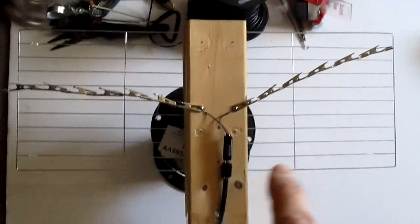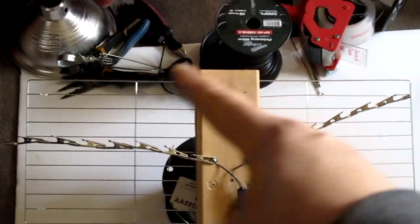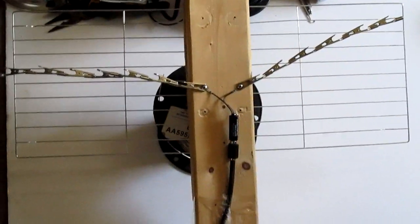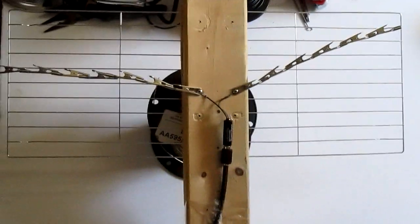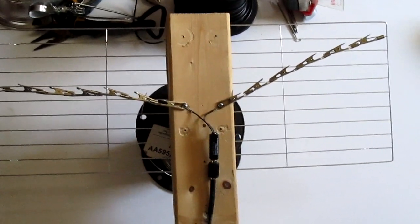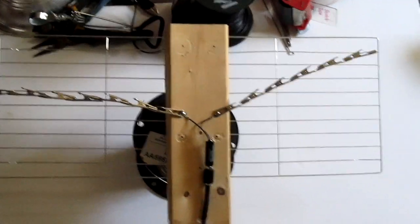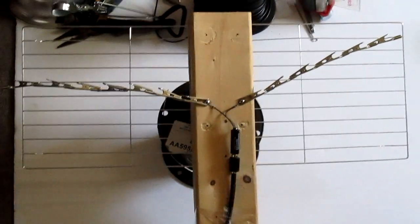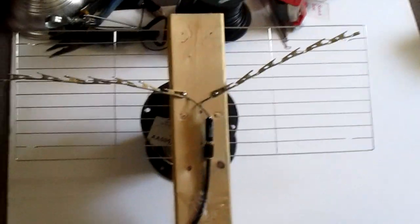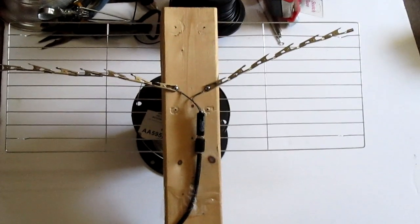I've been experimenting a lot. I've been trying to make antennas because my grandmother no longer has cable — she doesn't watch it enough to be paying a lot of money for it. So this is the way I just keep myself busy, and that's how I did it.